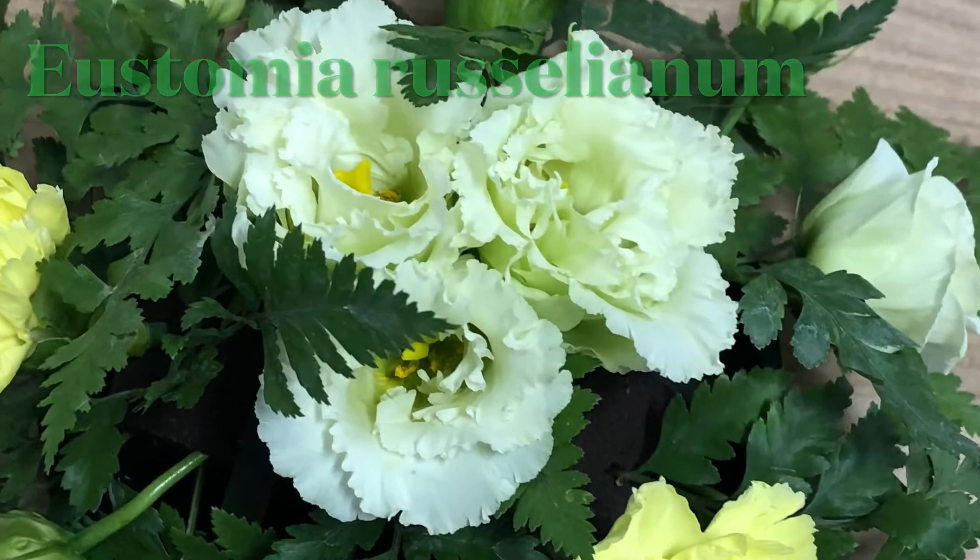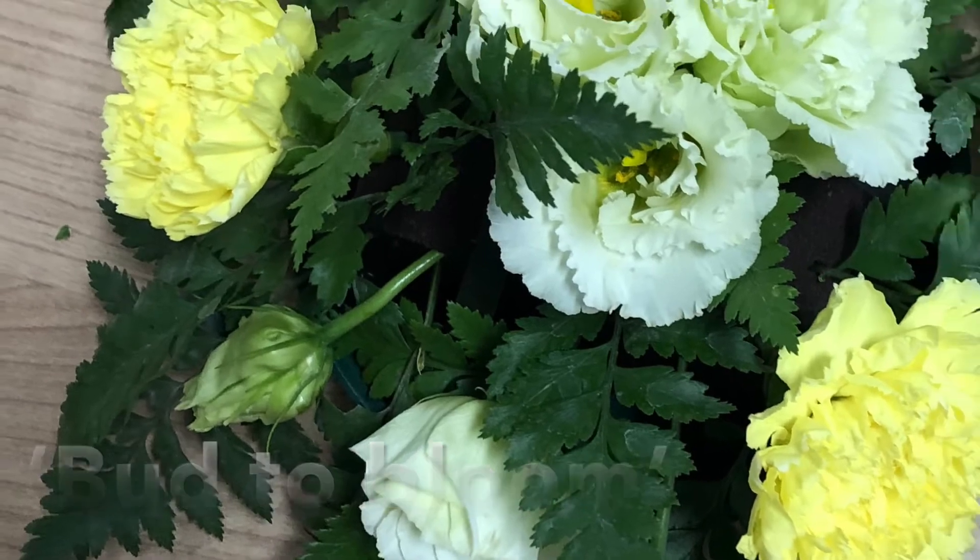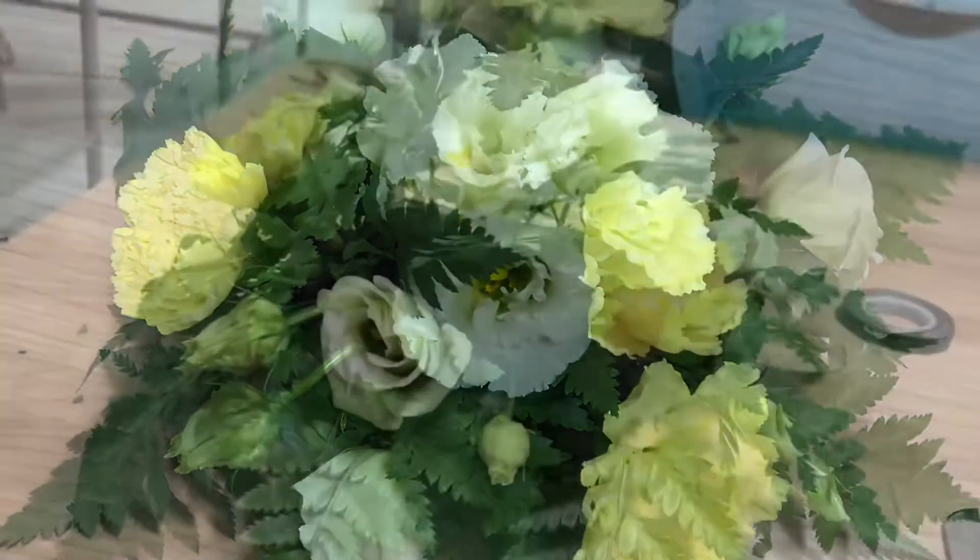Use other focal flowers to pattern your design, going from bud at the outer edge to bloom in the centre of your piece.